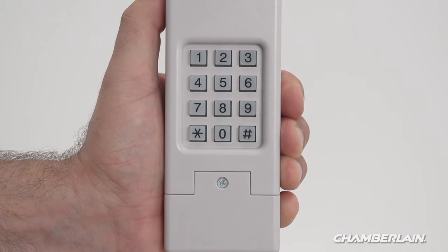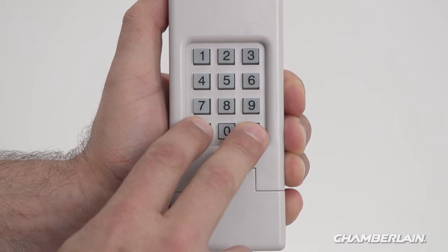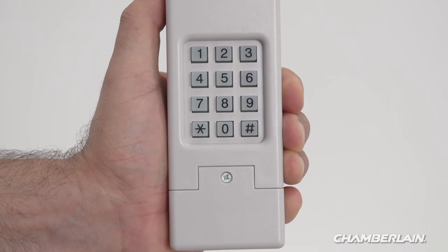Press and hold the star and hashtag buttons until the lights on the keypad begin to flash and then stop flashing. Do not pause longer than five seconds between keystrokes while programming — this will cause the keypad to time out.